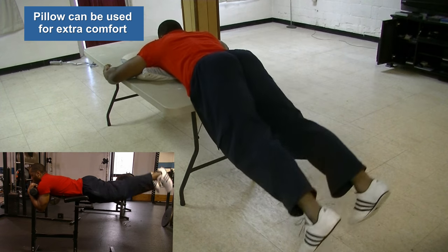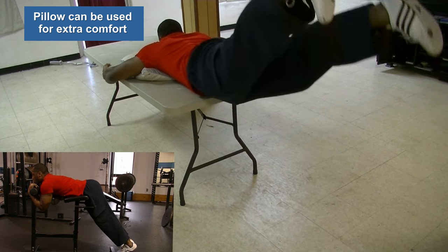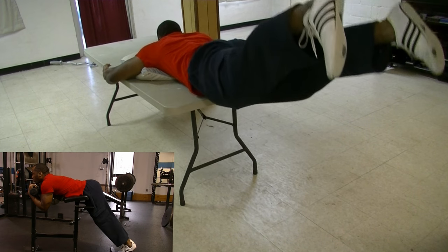You can also do this exercise, which is actually called a reverse hyperextension, at your gym on a hyperextension bench, just like this.